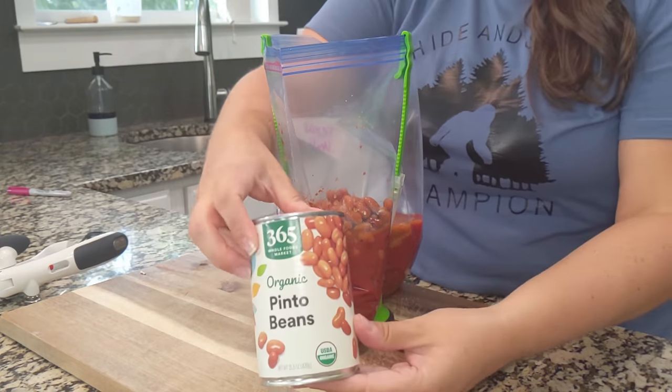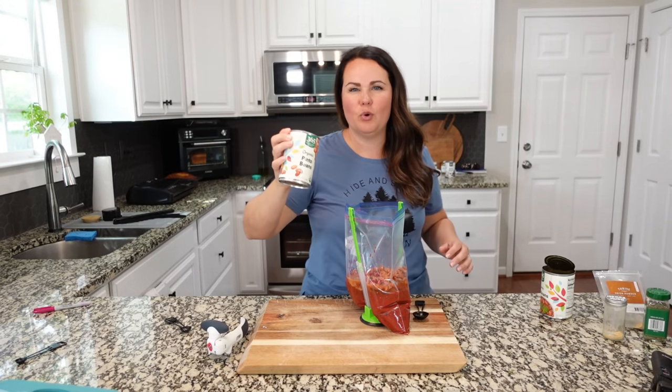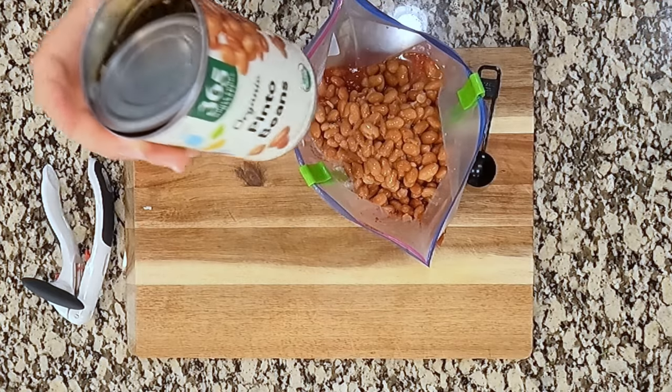These pinto beans, on the other hand, we are going to drain. My preference on the pinto beans is more of a drain and a rinse.